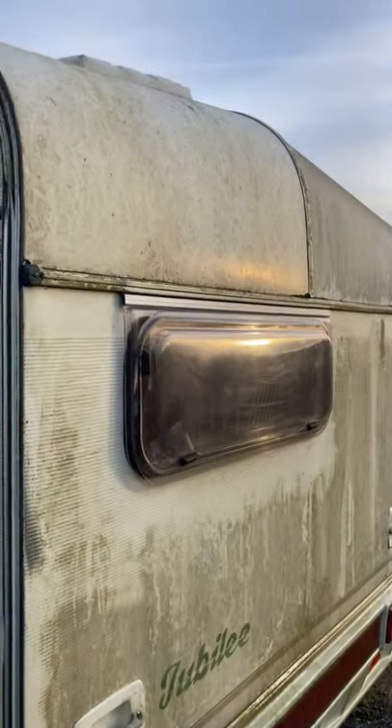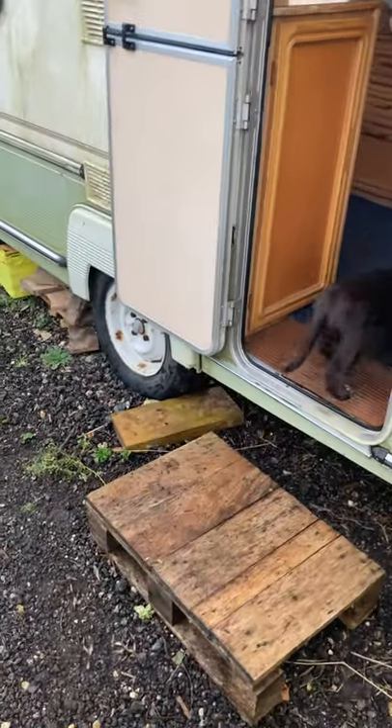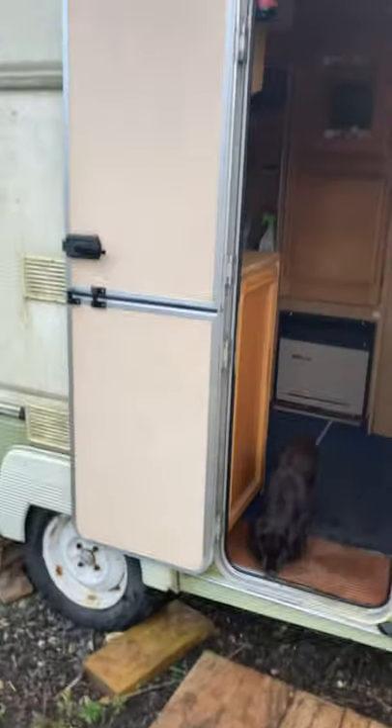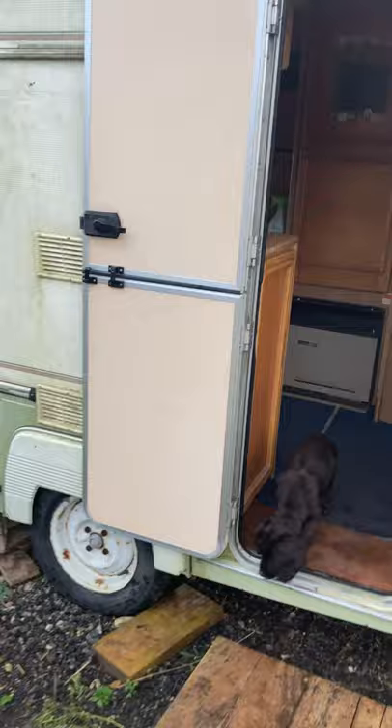It's clean inside. If you want it to be a tourer, you probably need new tyres, because it's basically just been outside for ten years. The jockey wheel is fine; I guess the brakes will need some attention. It's dry apart from those two or three places that I showed you.